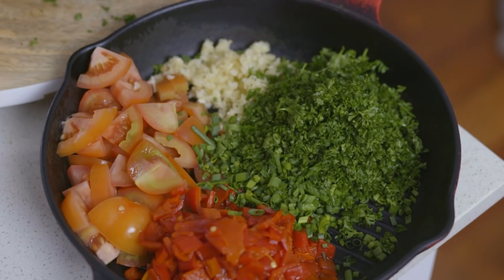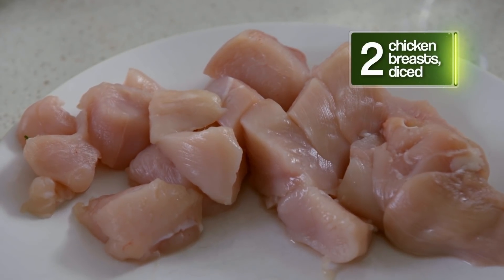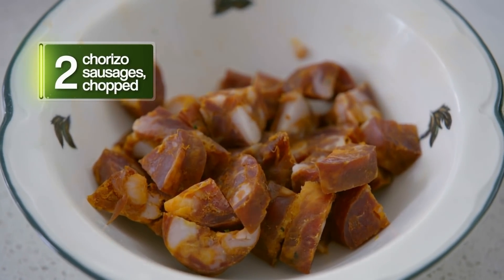Now what are we doing next? We're going to take our chicken and chorizo and start the cooking. Is that just chicken breast? You can use chicken breast or chicken thighs — any chicken. You can use chicken on the bone; it's got a little bit more flavour. We're using chorizo. Well, let's get cracking.